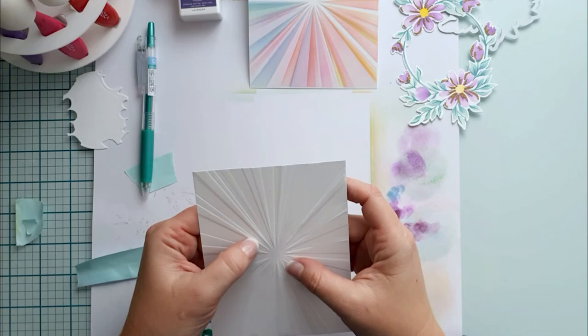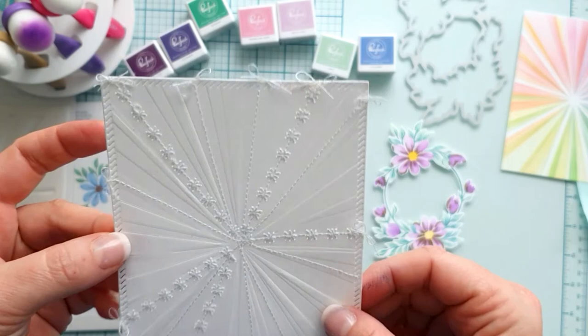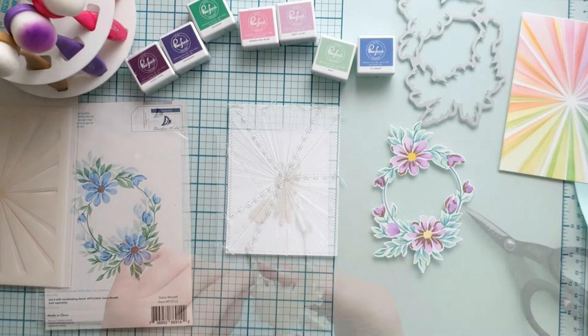I went further by creating even more texture on the background using my sewing machine with some embroidery stitches. I even made some little bows with the hanging thread. It is really lovely. I raised the wreath with foam tape for more dimension.